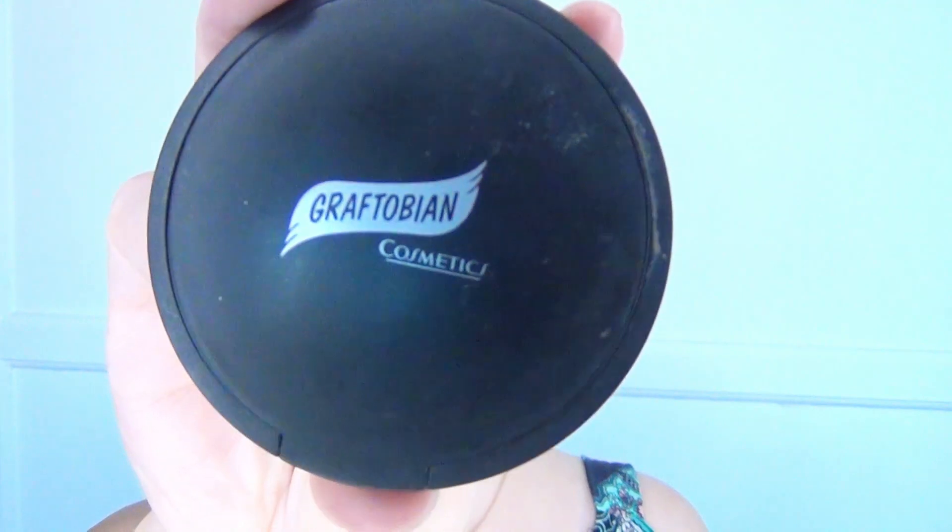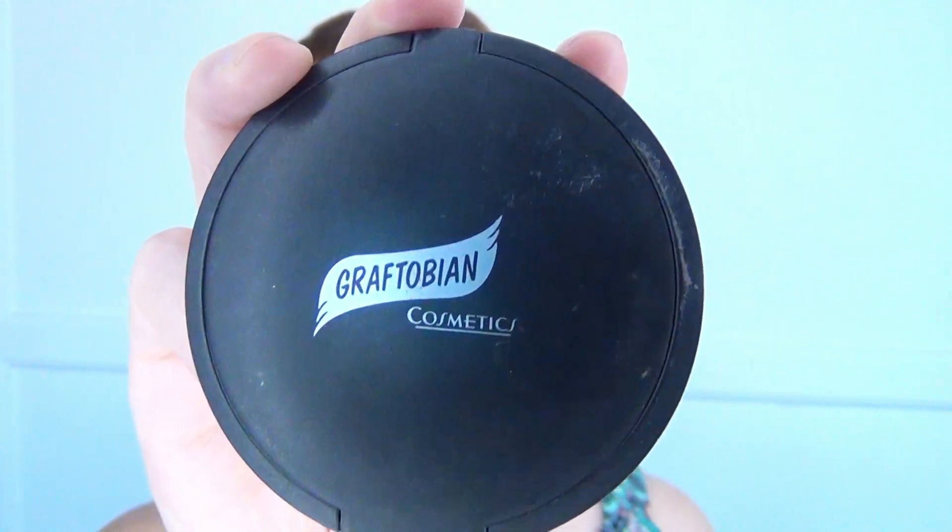Then I used my old standby Coralista and then this Graftobian Cosmetics bronzer on a regular fluffy brush. I applied it underneath my cheekbones, around my hairline, and under my chin for some nice dimension to my face.